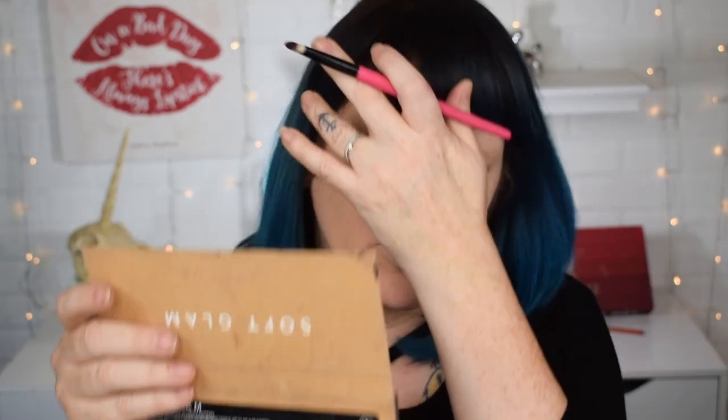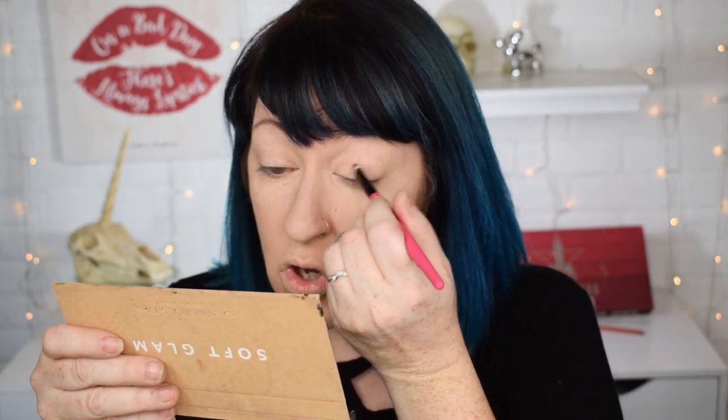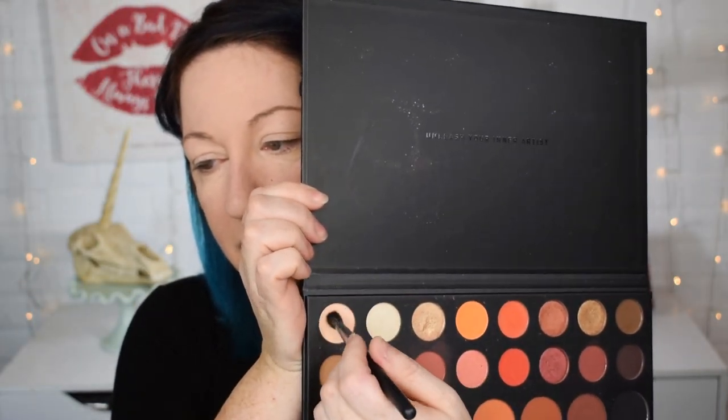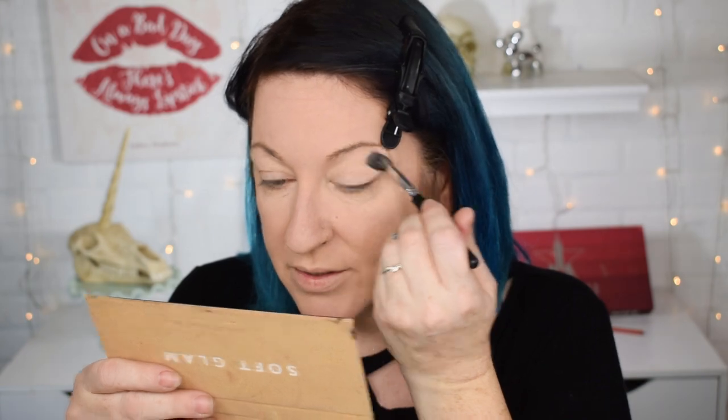I think what I need to do first is start off with a primer. I'm going to use Primer Potion from Urban Decay. I don't normally prime my eyes, but it is recommended and I have been playing around with it a little bit over the weekend. I'm going to start by giving a real basic overlay with Canvas right here — this is the very first color. It's like my skin color and I'm just going to put it right over my eyes.